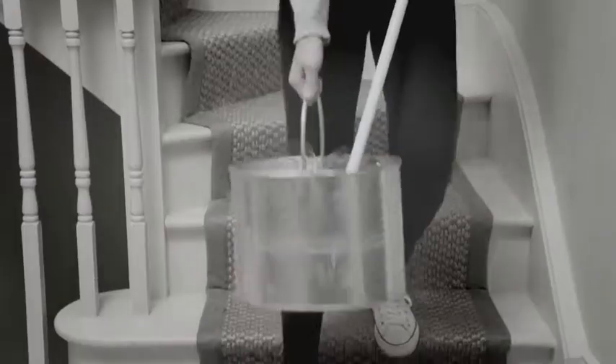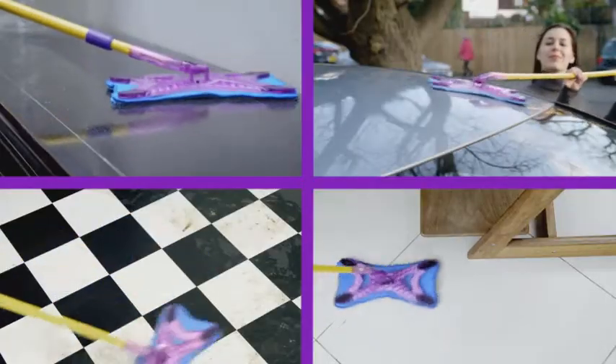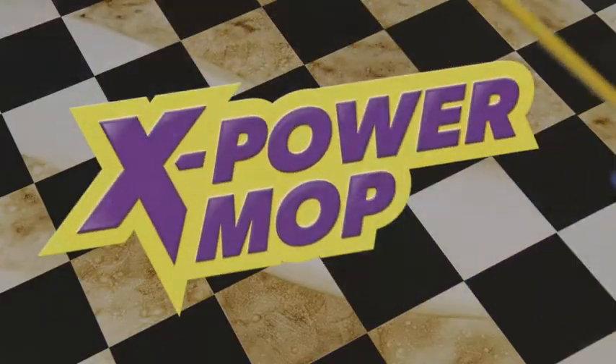Is your cleaning cupboard cluttered with mops and brooms? Is your old mop not up to the task? Are you struggling with heavy buckets? It's time to multiply your cleaning power with the XPower Mop from JML.